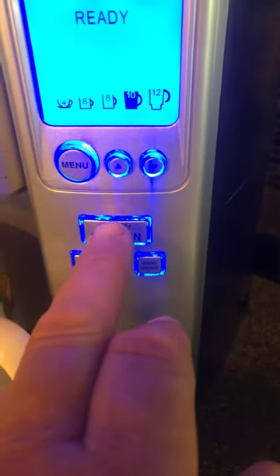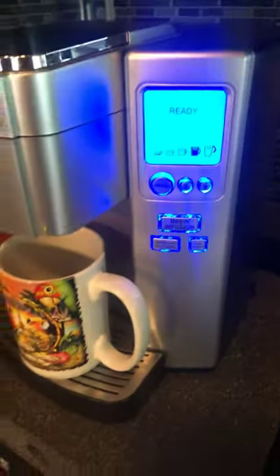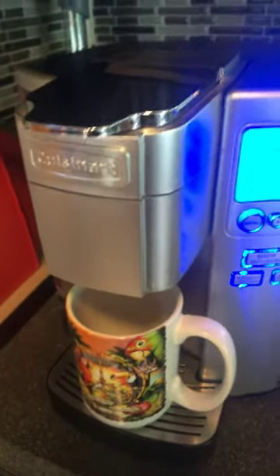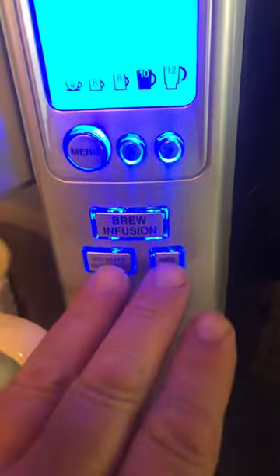If it works, both lights will stay lit, the brew light will go off, and it will start to flush out your system. Once it's done the rinse cycle, dump out the water, push those two buttons again — those are the only two that will stay lit — until this whole unit drains out of vinegar and has done its cycle.